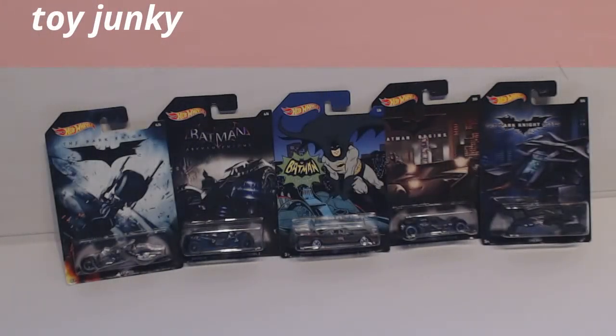Hi guys, this is the Diecast Junkie and I'm going to do another review on some more Hot Wheels diecast cars. These ones are all to do with the Batman series. There are actually six in the series but unfortunately I've only got five — I couldn't find the number two car, so unfortunately we're going to have to do a review without it. Please stay tuned and enjoy the videos, thank you.